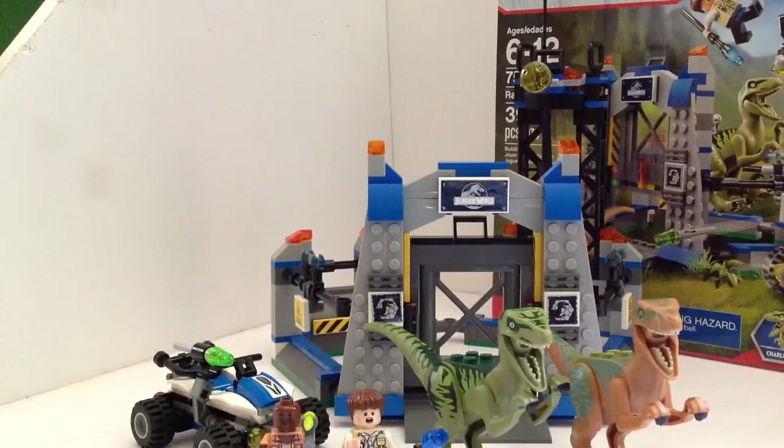Hey guys, welcome to another review. I haven't done a review in a long time — last one was the Terradon Capture — but new reviews are coming out. I'll give you a hint: I'm saving up for the Death Star Final Duel that just came out, to review for you guys. That one's amazing.